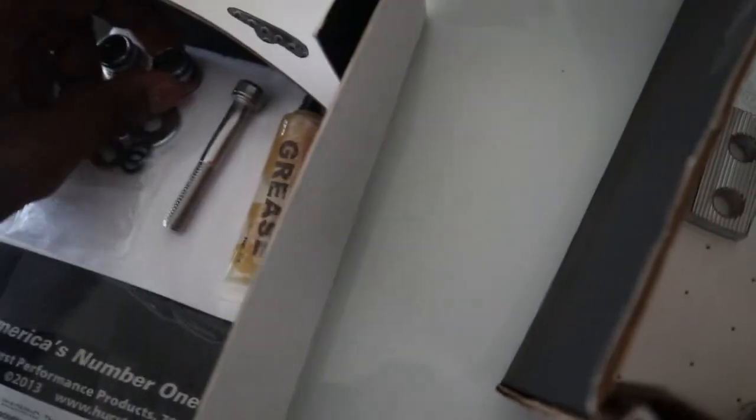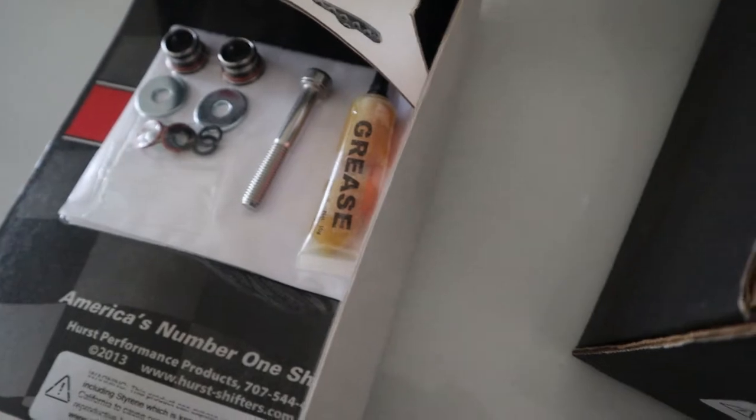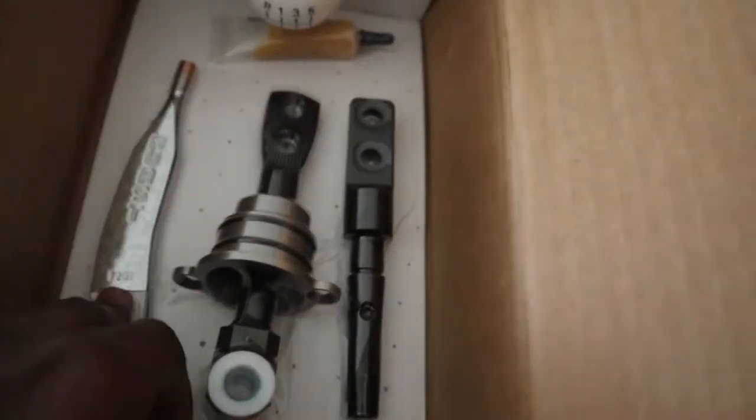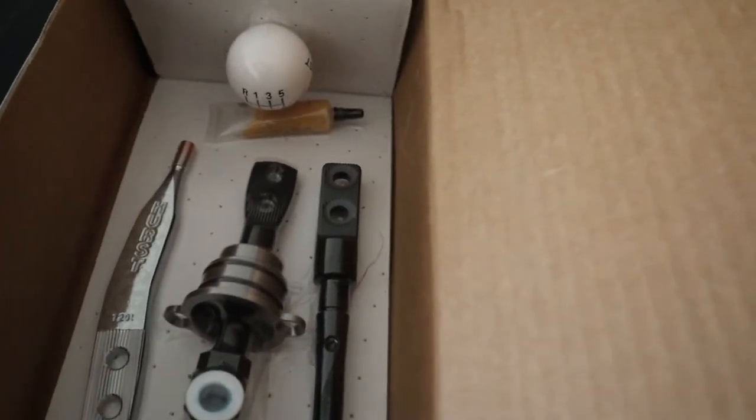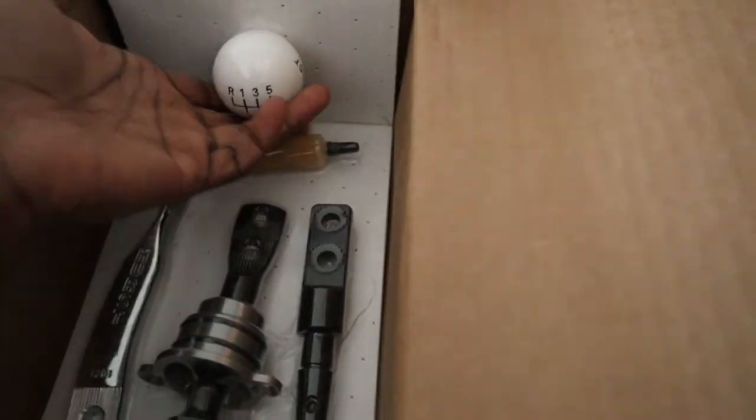A lot of people said these bushings sort of came with the shifter — it was only a $60 upgrade, so not too bad. I don't really think it's worth 60 bucks but if it makes the shifter feel better, by all means. We have the shifter itself, the stock shifter head that holds the stock ball, and the upgraded Hurst shifter head that holds the upgraded ball. I'm not sure which one I want to use since this is my first manual car. Then we have the hardware.